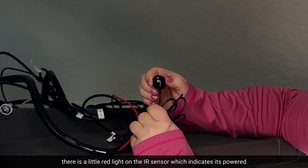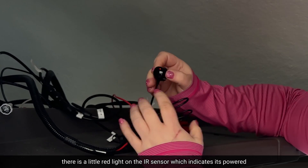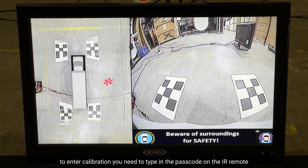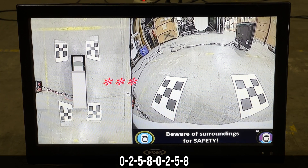There's a little red light on the IR, which indicates power. To enter screen calibration, you need to type in the passcode 0258.